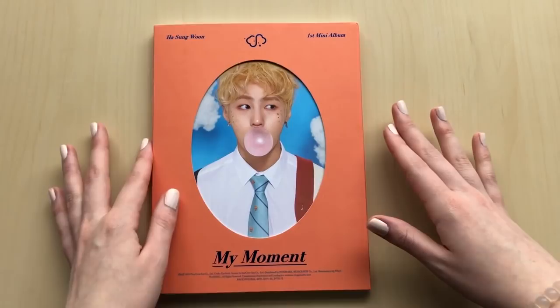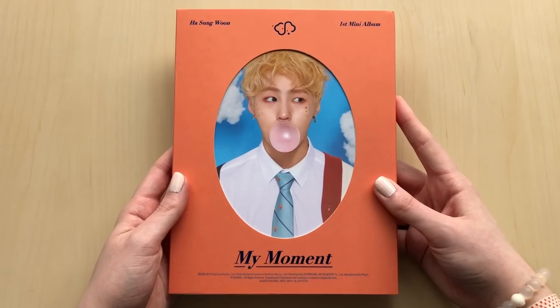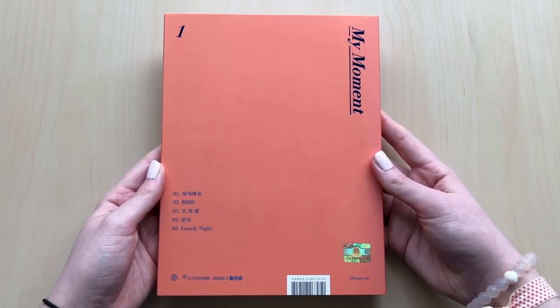He has brown hair now - he dyed it back brown. It smells so good, like new album. I just love that smell. So here's the front, it looks so cute. And the back, and then there's the track list.